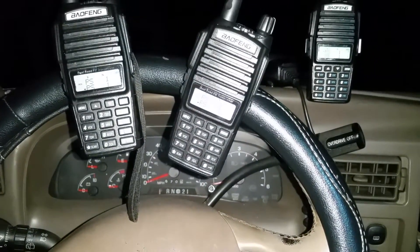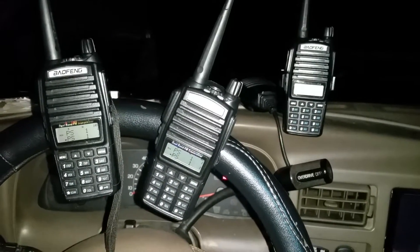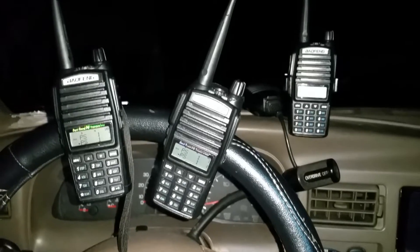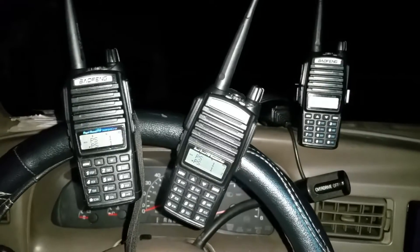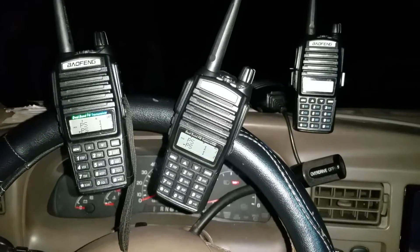Someone with that firmware, please send me a blank CHIRP image, or even the Baofeng uploading software image. If you have any other ideas, let me know.